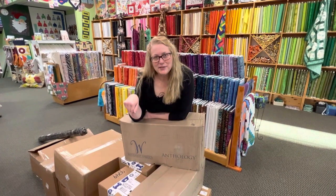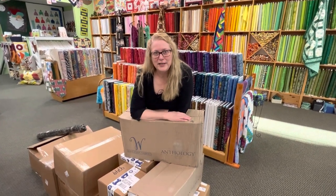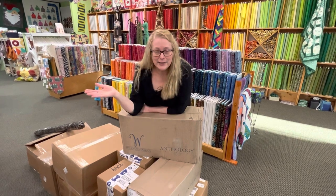Hi quilters! I've been saving up some fabric boxes so we could do a fun unboxing. Let's see what's new at the Quilted Forest!